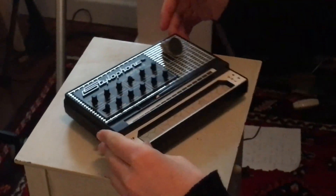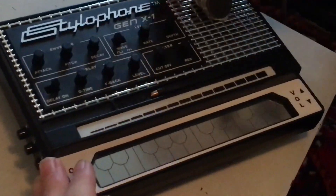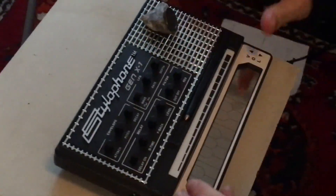Welcome to the behind the scenes of World Time on Jimmy Dodger's channel. This is the Stylophone Gen X1 — the luck of the Irish, very sexy looking instrument, isn't it.